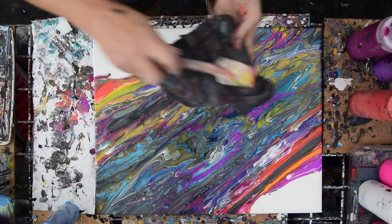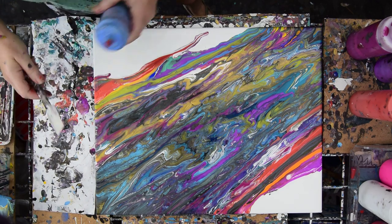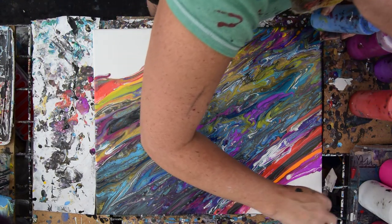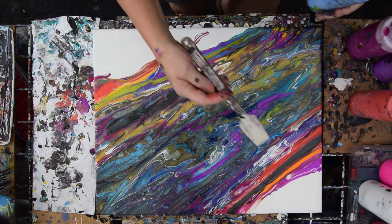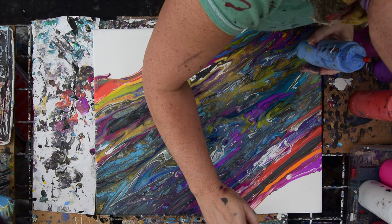I'm going to clean off my spatula. We're in Spring Hill, Florida, in my studio, Expressionist Art Studio — gallery — because there's a wicked gallery in the house, like hundreds of my artworks. Come and join us, please.